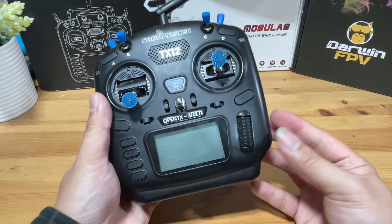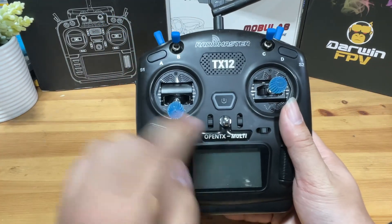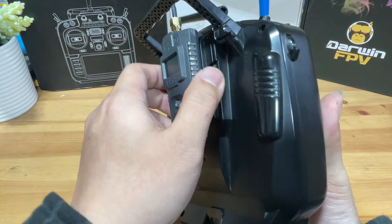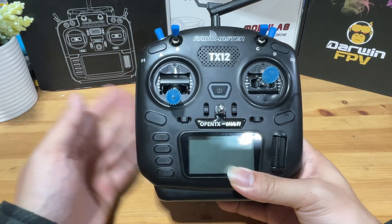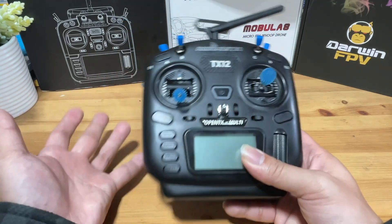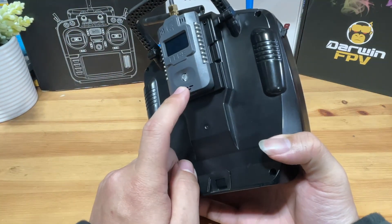But if you have a bit more to spend, my recommendation — as what I'm doing right now — is to get a 4-in-1 as the internal module and add an ExpressLRS external module on the back. The 4-in-1 basically covers FRSky D8, D16, Futaba, and many other less popular protocols. I just like my gear to cover a wide range of options in case I need them, but ExpressLRS is still going to be my main driver.